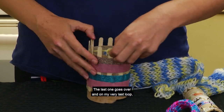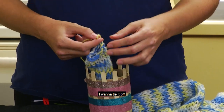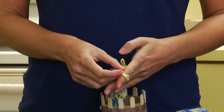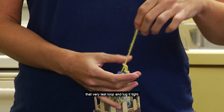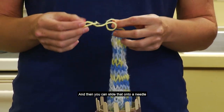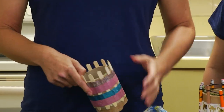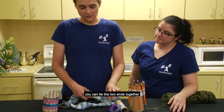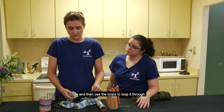The last one goes over, and on your very last loop you want to tie it off. I'll use my tail and just slide it through that very last loop and tug it tight. Then you can slide that onto a needle and finish off the end. If that's a bracelet, you can tie the two ends together, or sew a button on one end and use the loops to loop it through.